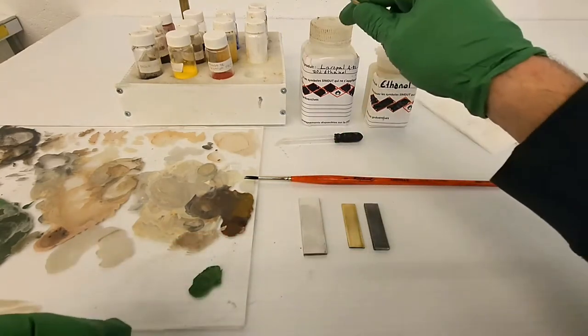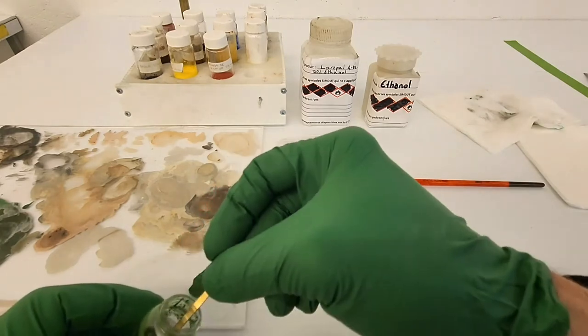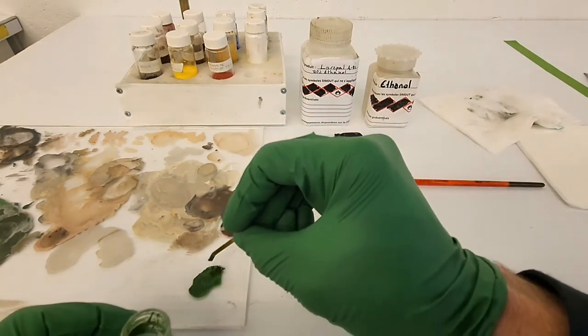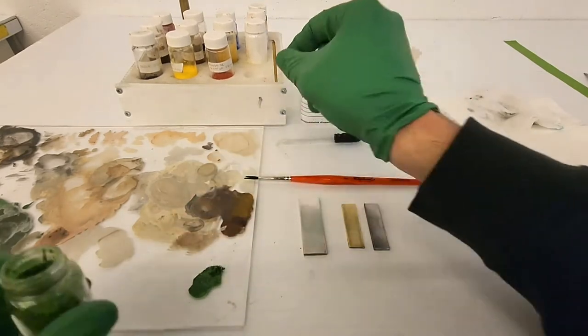The drying time of this paint is very fast. As soon as the solvent has evaporated, the paint is dry. Therefore, there is no outgassing period after the paint has dried, unlike most commonly used paints and primers.